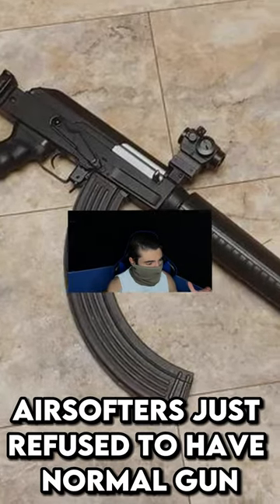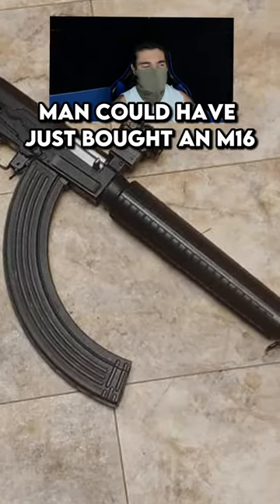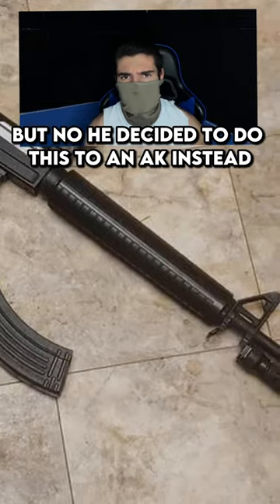Airsofters just refuse to have normal guns. Man could have just bought an M16, but no, he decided to do this to an AK instead.